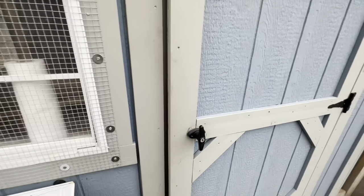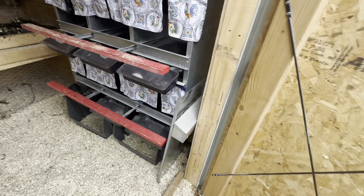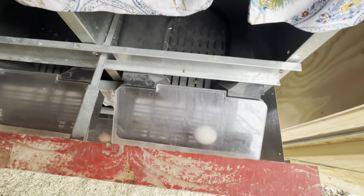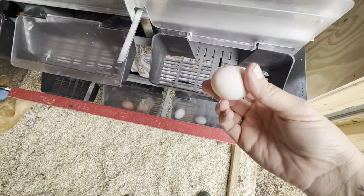One last tip to keep the eggs clean is to buy roll-away nest boxes. If you can't afford them right away, think about saving up for them. The eggs literally roll away from the chickens — they can't break them open, they can't step on one by accident and crack it inside the nest box making a big dirty mess. It just helps to keep them as clean as possible.